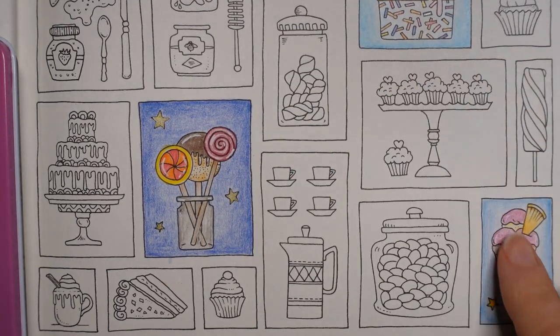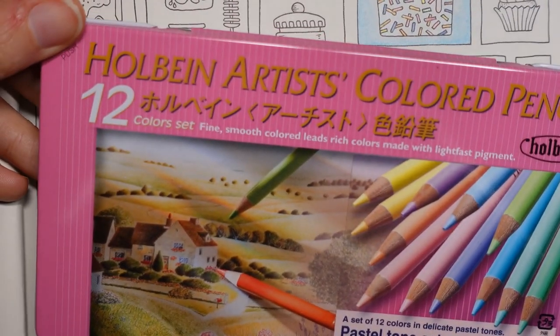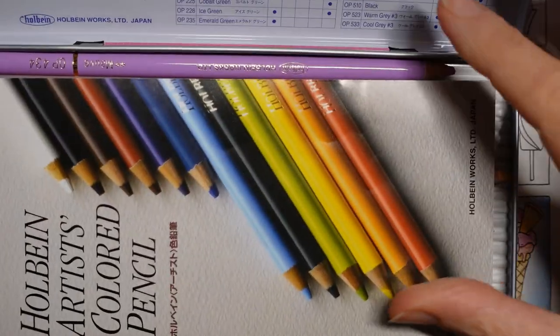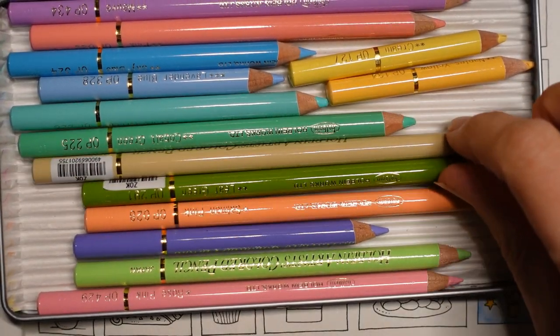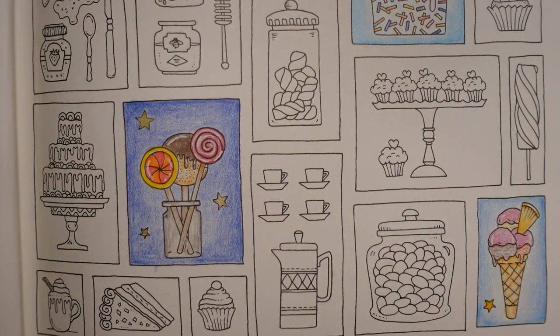I'd already decided to do a blue background on every item, but not the same blue and with different pencil sets, so I'm going to be using my Holbein. This is a 12 set but it's actually got a few open stock in here because some of my pencils are a bit short, so I've got a brown and a green which I bought open stock. I'm not sure exactly what I'm going to use yet.